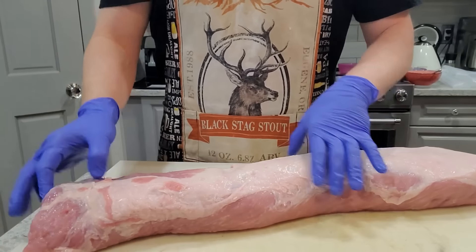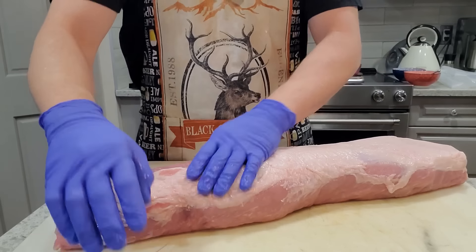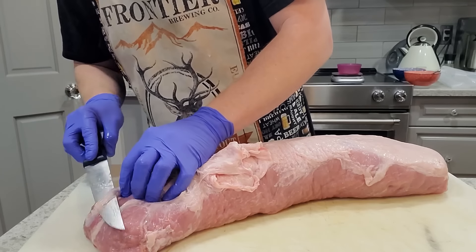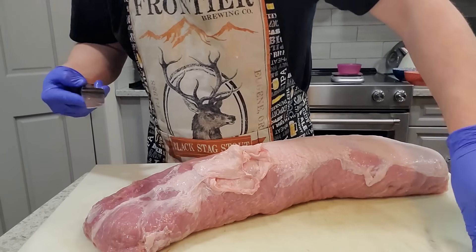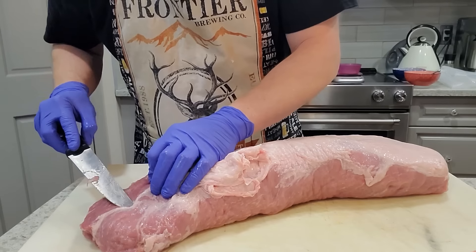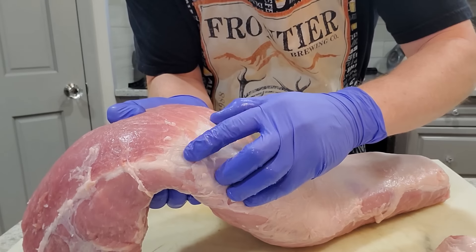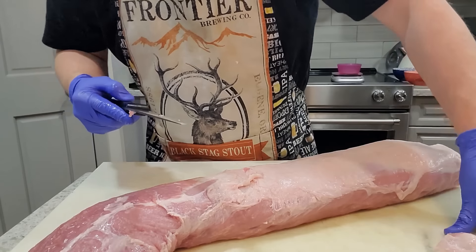Patting it dry helps so I don't make a big mess. Now I'm going to go ahead and remove this fat cap — it's a little sad to remove, but it's concealing some silver skin and tissue that's just not going to be pleasant in a finished product. I don't want any weird chewiness. This silver skin is chewy, it doesn't break down, and since we're not actually cooking this at high heat, there's no opportunity for it to do so.